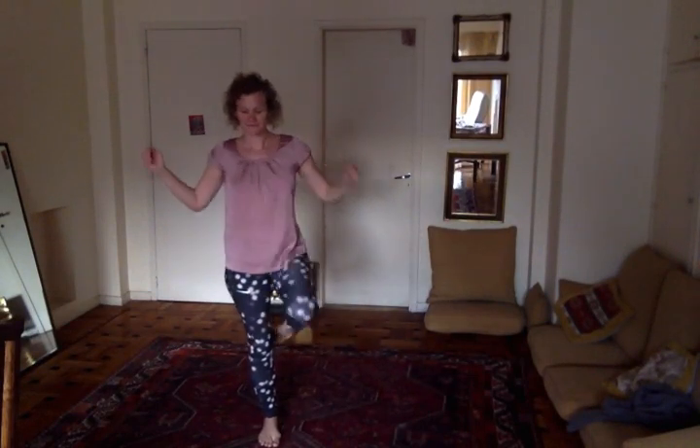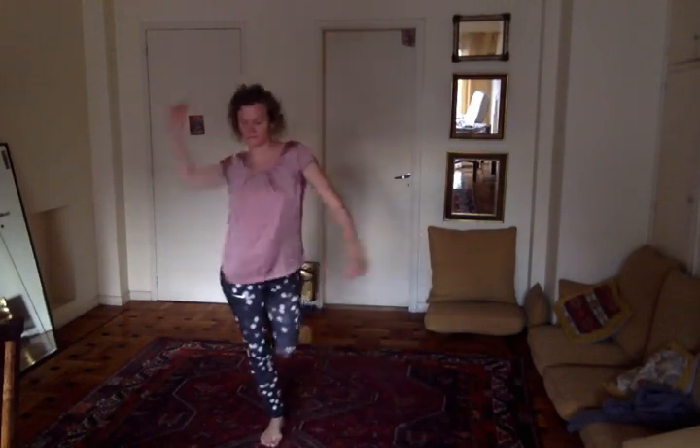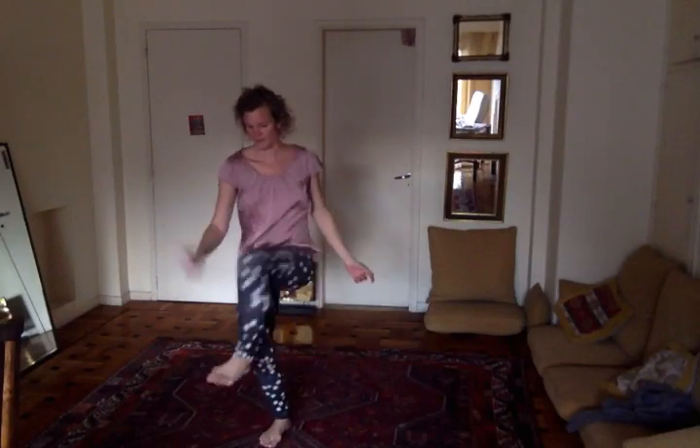Okay, hope you can see me well. Choose which leg to start on and have fun. Bend your standing leg slightly — bend your standing leg, that's important.